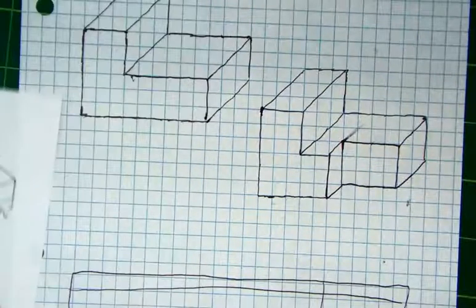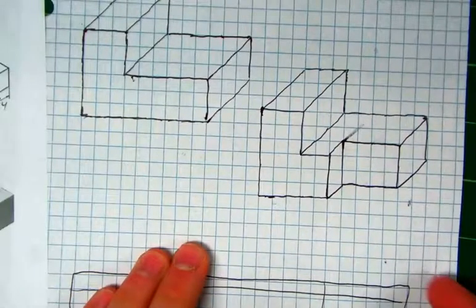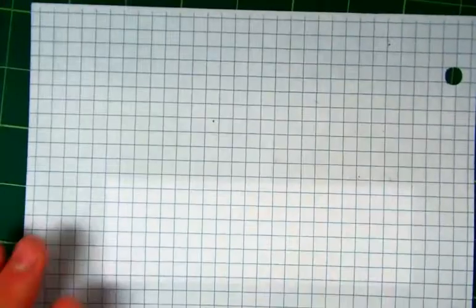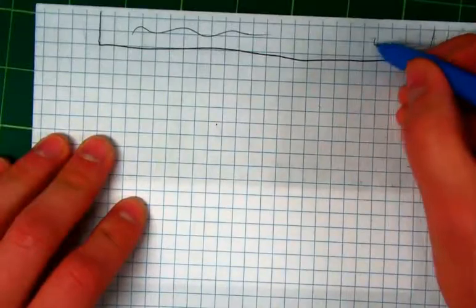All right, so to sketch our next shape, we're out of room, so I'm going to go to the next page. I'm going to let you be the judge of whether or not you need to go to the next page. So I'm going to flip this over, go to the back, and I'm not going to forget my title box. I'm going to rewrite my title and my date. And we're going to do shape one here.